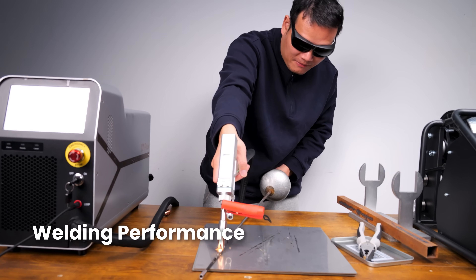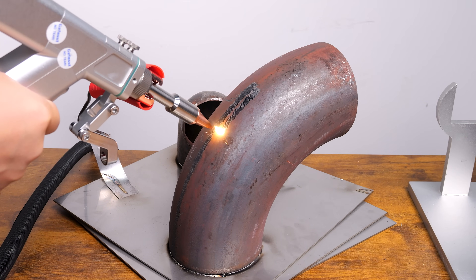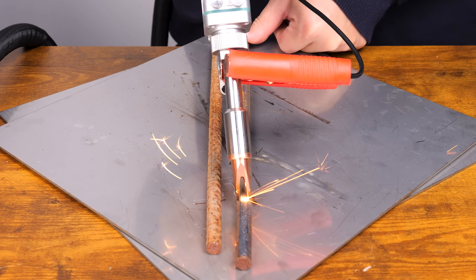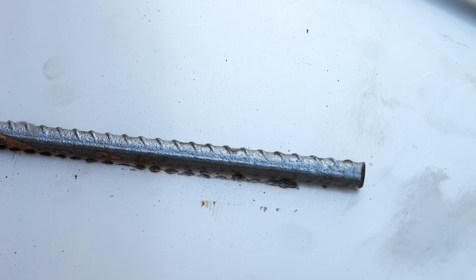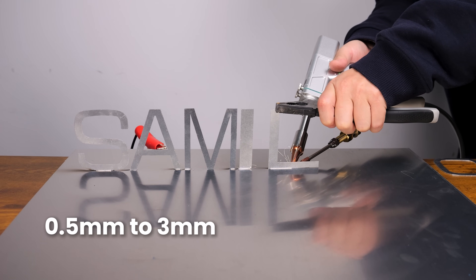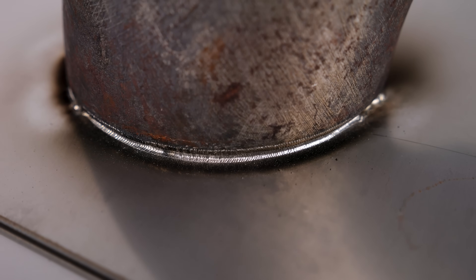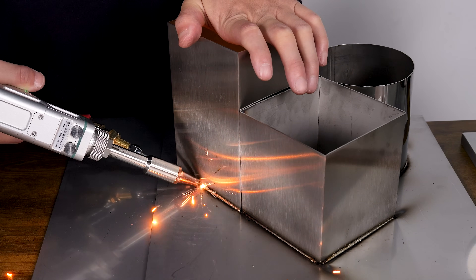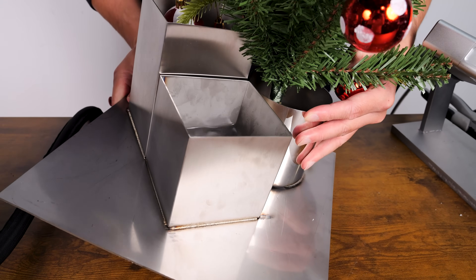Speaking of rust removal, let me show you some of the results — this is probably one of my favorite features. Beyond rust removal, the X1 Pro supports welding metals from 0.5mm to 3mm thick, and it performs exceptionally well on materials like stainless steel, carbon steel, aluminum, and more. Just check out how smooth and even the weld seam is, and especially how strong the welds are. Look at this Christmas tree container I welded — after pouring water into it, not a single drop leaked out.